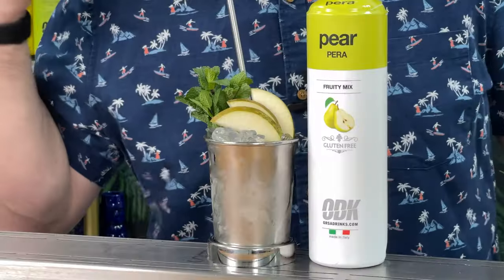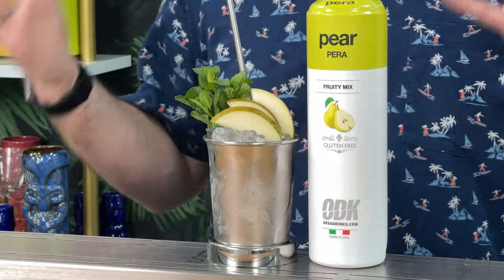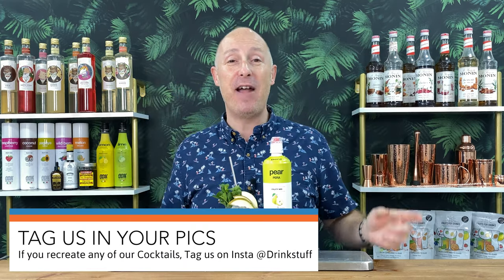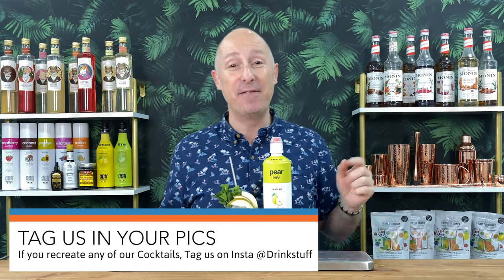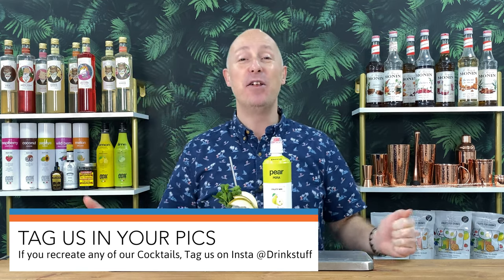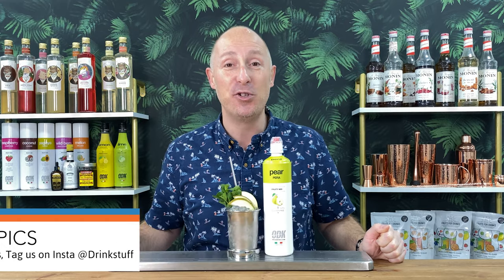So this is the pear and honey julep. As I always say, if you make any of our recipes, take a photo of them, upload them to Instagram, tag us at drinkstuff in the actual photo. That'll live on our tagged feed on Instagram, and then we'll share some of the best ones to our stories.